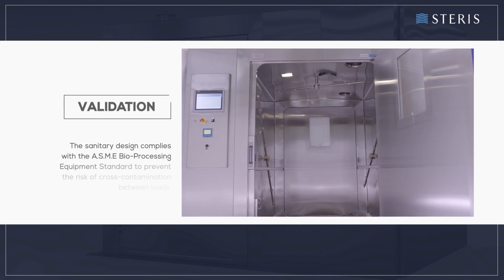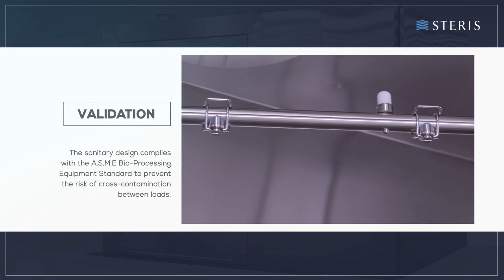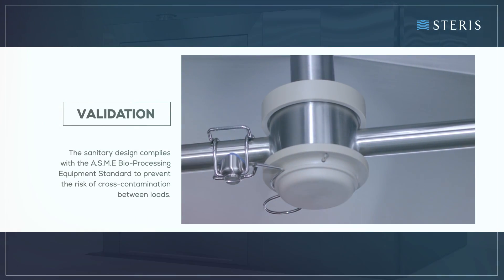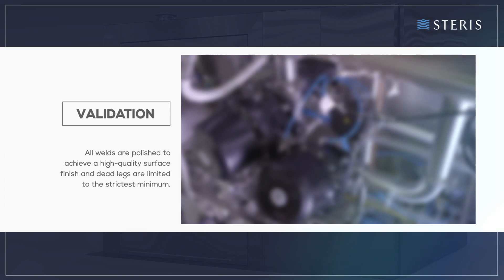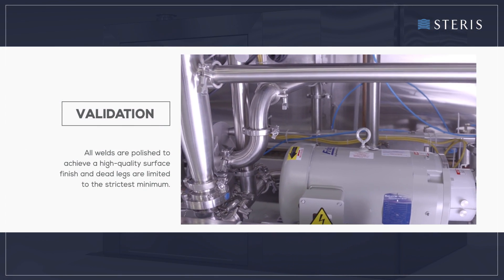The Reliance 980PG washer's sanitary design complies with the ASME bioprocessing equipment standard to prevent the risk of cross-contamination between loads. All welds are polished to achieve a high-quality surface finish and dead legs are limited to the strictest minimum.